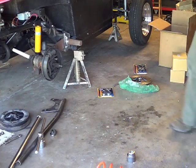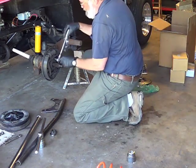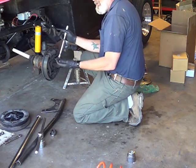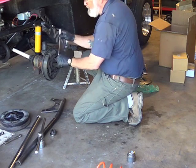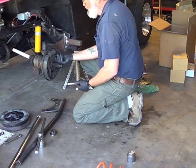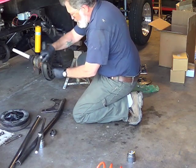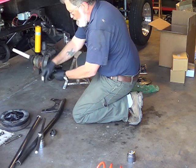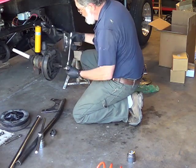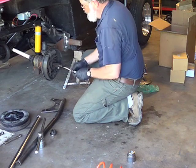I prefer not to use air tools. I want to feel as I go, and especially with an impact wrench I might not have felt this - it was real soft. There was hardly any torque on that at all, and those are the kinds of clues I'm feeling for. I have an issue and I want to find out what it is. This one's a little tighter, but pretty easy. A little harder on the lowers. All of these were not very tight.